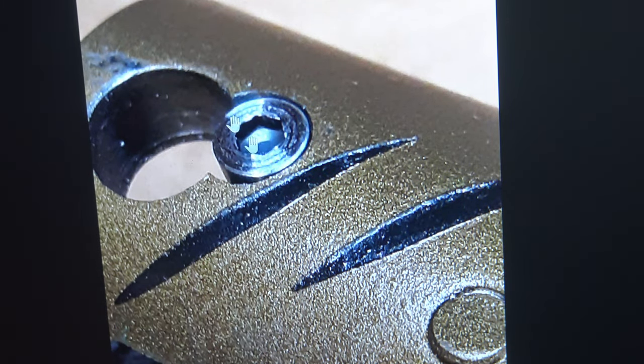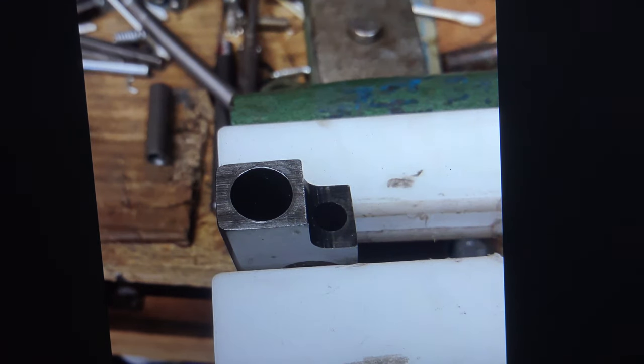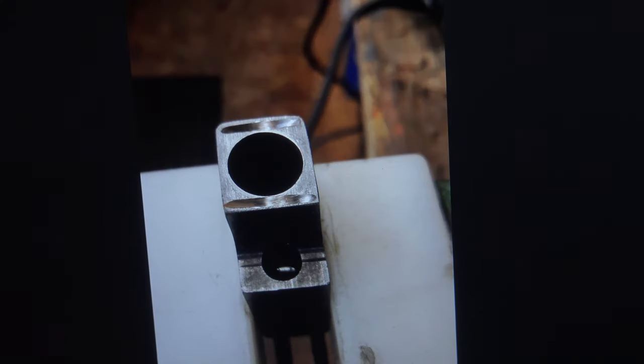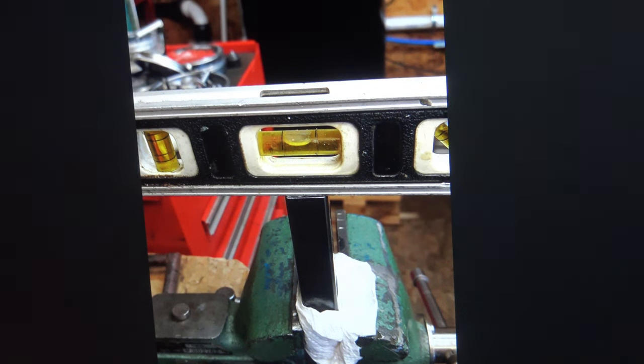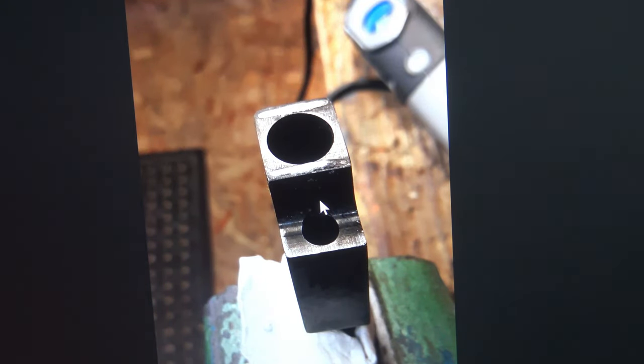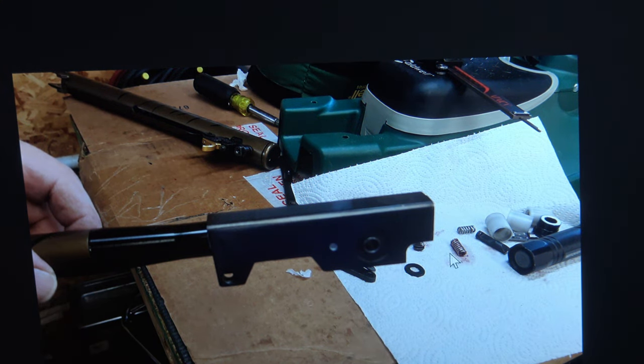Now we're addressing the gap between the receiver tube and the barrel block. We notched out the barrel block from top and bottom, giving it a recessed ditch, then laid in a bead of silver solder filling it up nicely. We file the solder down until the barrel block closes into the receiver properly without the gap. That took care of that problem.